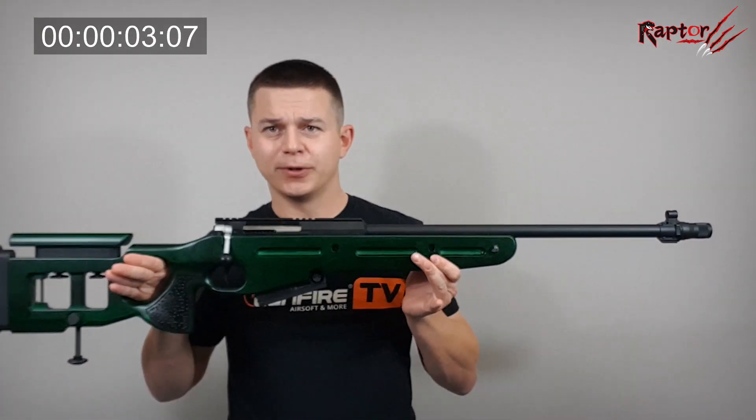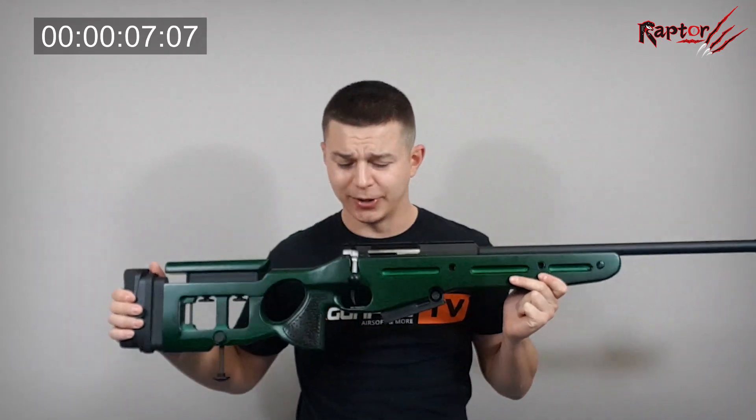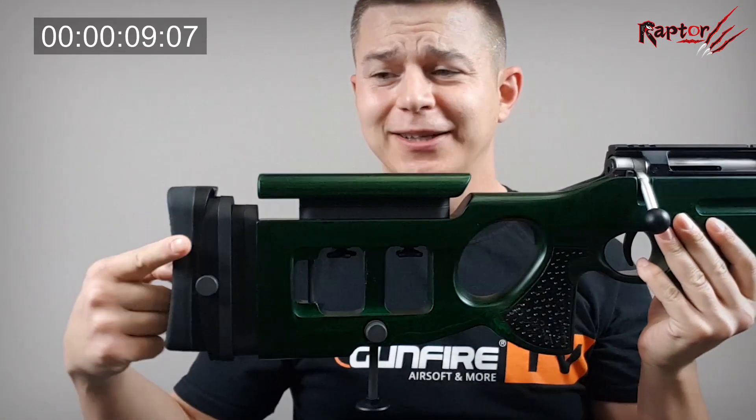Hello boys and girls, it's time for another 69-seconds video. That means I've got only one minute and nine seconds to present you the product. Whatever happens — if I startle, if somebody enters the room, or if the roof falls down — we're going to publish the video as it is. So with no further review, let's go with the SV-90.